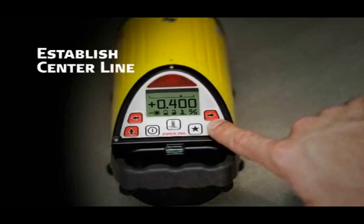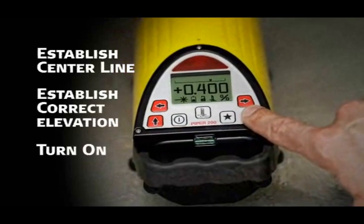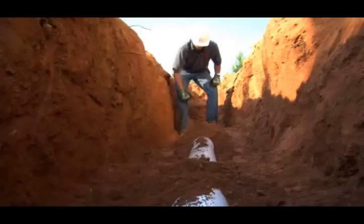To use Piper, simply position it on the centerline of the proposed or existing pipeline, establish the correct elevation, and turn it on. During the start-up routine, the current battery status is automatically displayed.